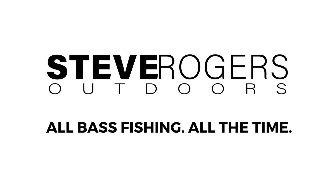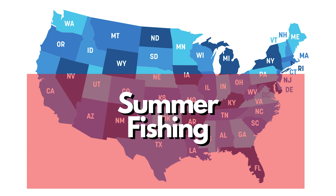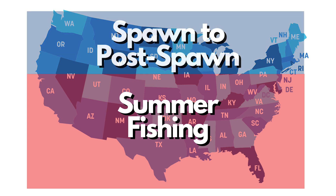It's summertime. Fishing is easy, right? Well, not always. In most parts of the country, we are in full-blown summer fishing, or farther up north, maybe a little bit of spawn going on and still into post-spawn, but it's not going to be long.